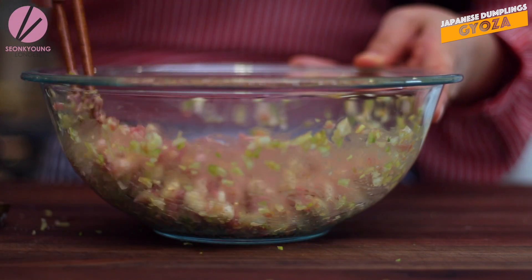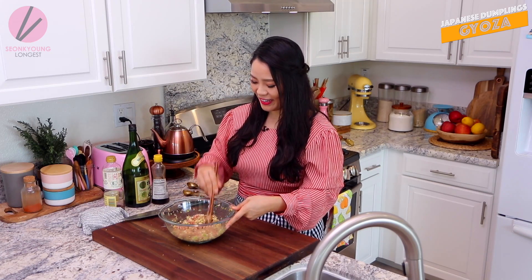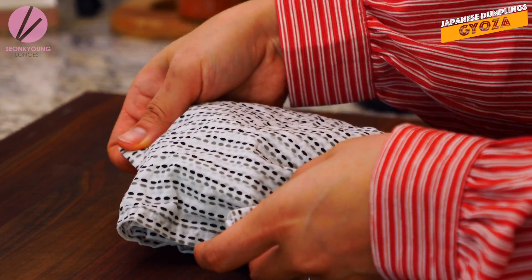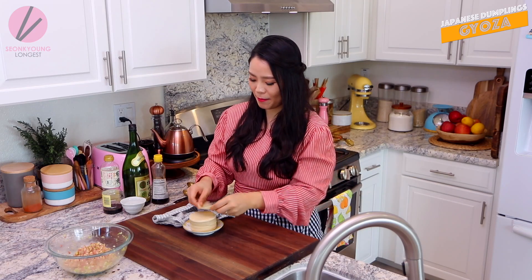The filling is really simple, right? So easy. Now we are gonna shape some serious looking, beautiful Gyoza. To shape the Gyoza we need the Gyoza wrapper, obviously. I'm using store-bought Gyoza wrappers today, but if you want to know how to make Gyoza wrappers from scratch, go check out my video - I do have a recipe. It's really simple to make, but when they're already made like this, it makes my life so much easier too.